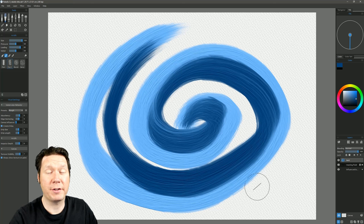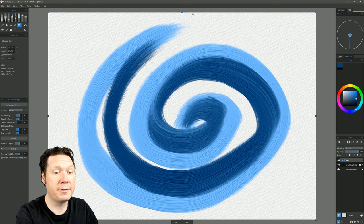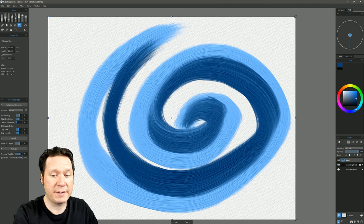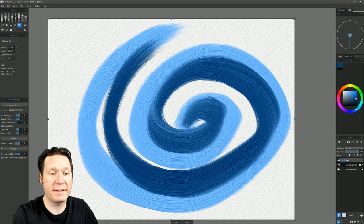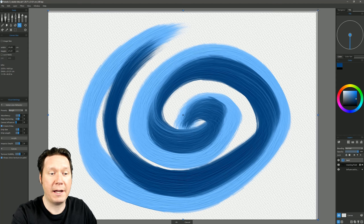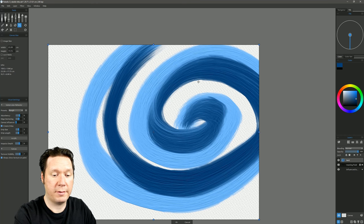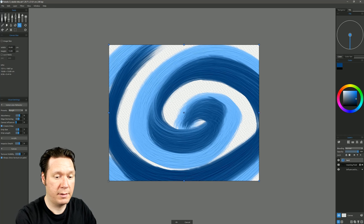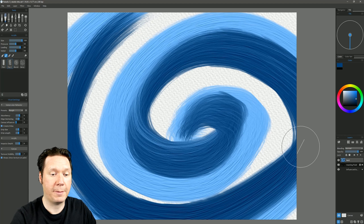The next new feature in Rebelle 3 is the crop tool, found under the toolbar. It gives us nodes on the top, bottom, left, right, and corners that we can use to resize the canvas — not the image itself, but the canvas. Dragging in is like using scissors to cut off canvas; dragging out is like gluing more canvas to make it larger while the artwork stays the same size. Click OK or hit Enter to apply the crop.